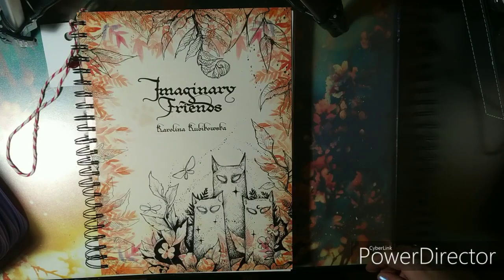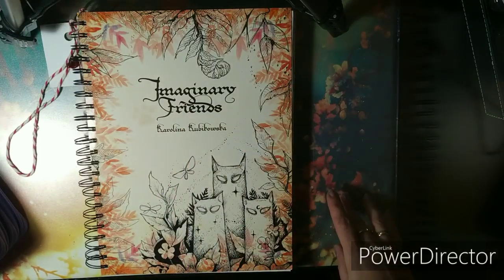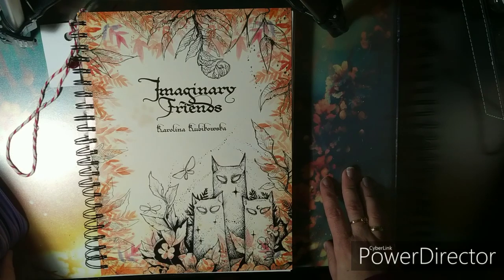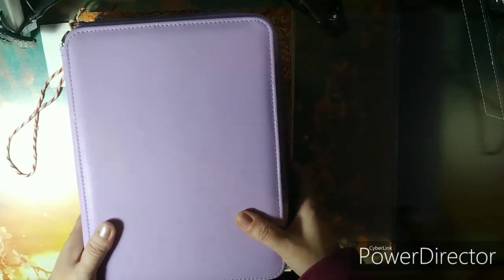Hi everyone, welcome back to my channel. Today I will be coloring in Imaginary Friends by Karolina Kubikowska. I've chosen a Halloween themed picture and I promised you all a while ago that I would be doing a coloring video with my Holbein pencils, so here they are.